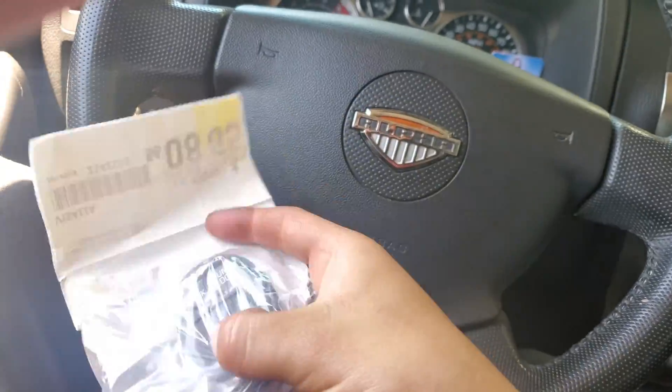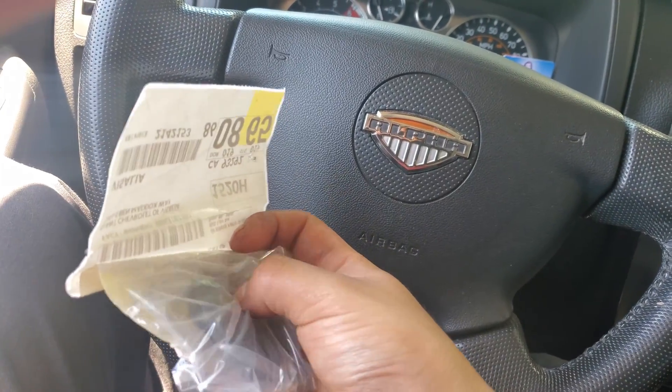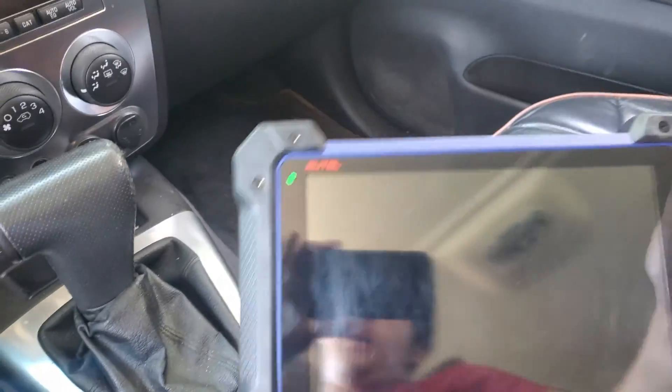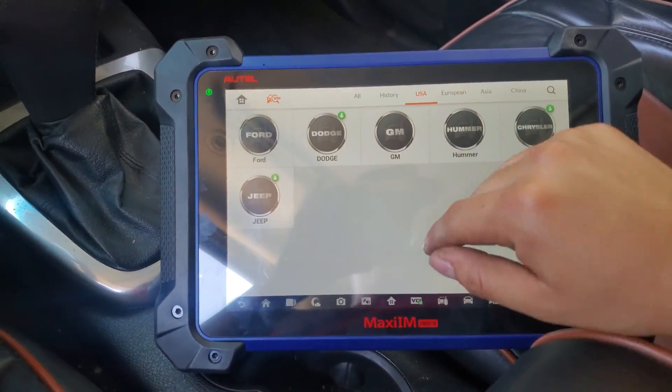We have the new control here — that's the control from the dealership. As you can see, it's not yet programmed. To do this, I'm going to be using a Autel/diagnostic tool called the Hammer.